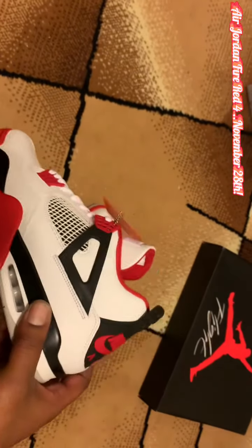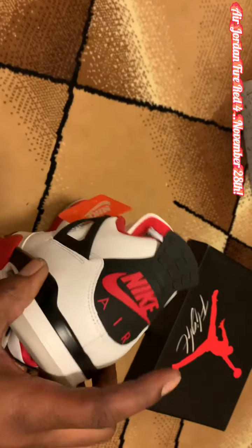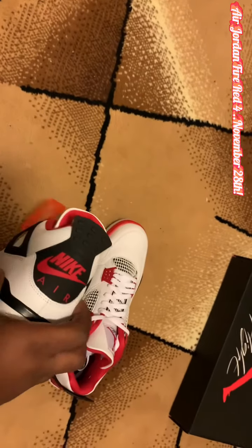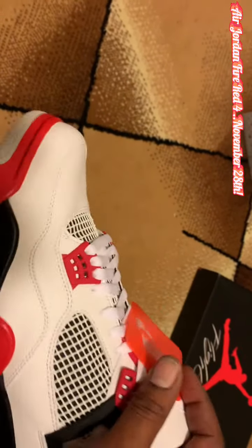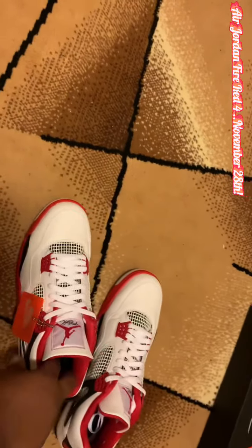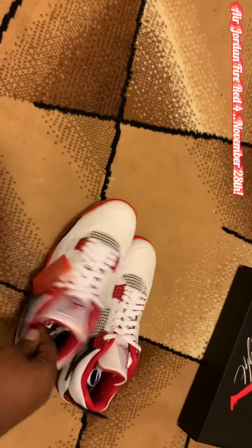These came out last in 2012. I had that pair as well, but it had the Jumpman on the back as opposed to the Nike Air. And I'm always going to be a fan of the Nike Air. You can see the Nike tag on the side — let me know if you guys rock the tag or take it off.